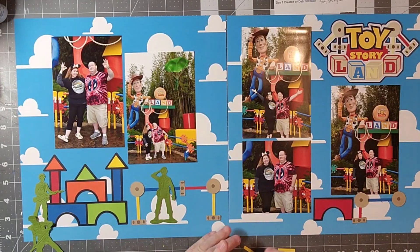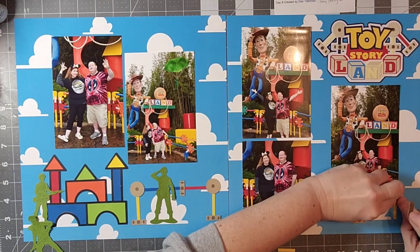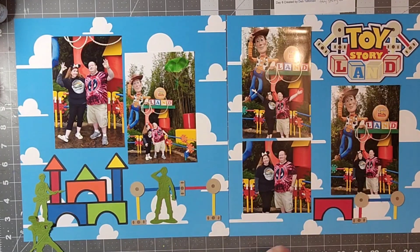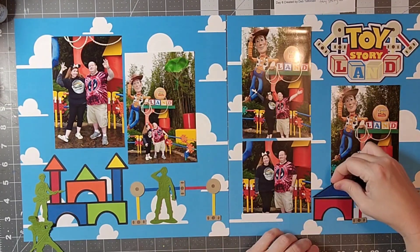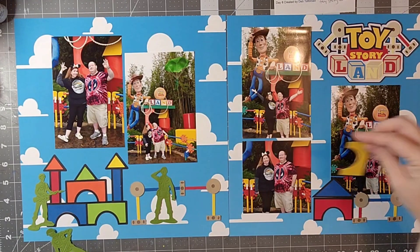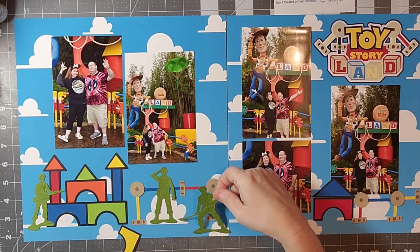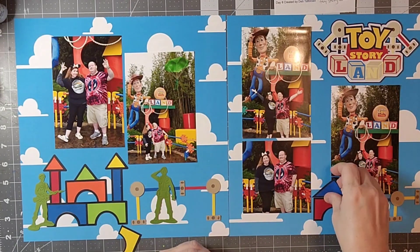Anytime I look at tinker toys I think about hanging out at my neighbor's house while she and my grandmother used to spend time together — it was really special to me. Going to Toy Story Land is such a fun part of Hollywood Studios. If you've never been, it's definitely a place to go. Having everything exaggerated in size and really feeling like a toy is such a remarkable thing — the Disney Imagineers are fantastic and have incredible creativity, and I just love it every time I go.